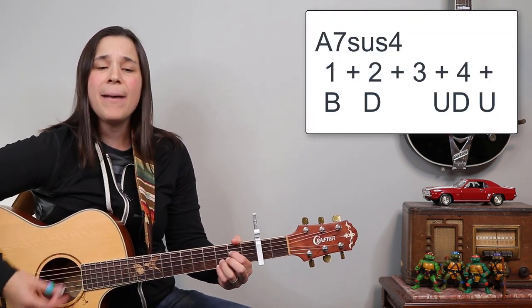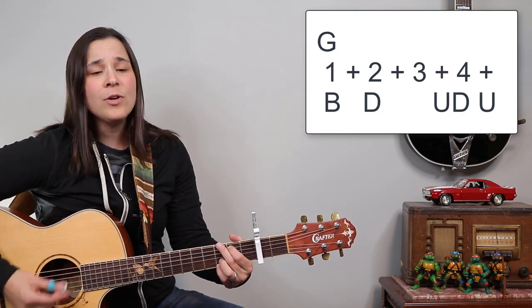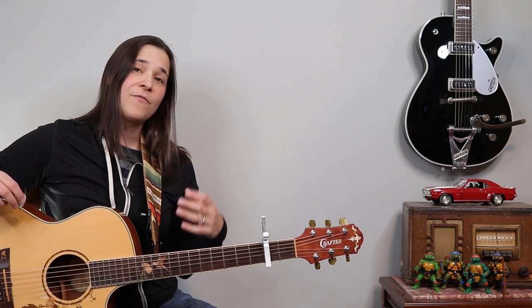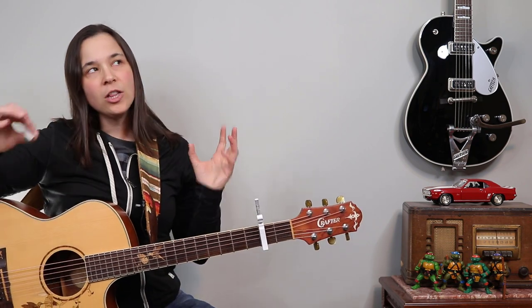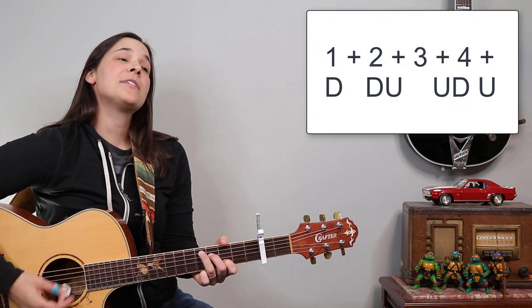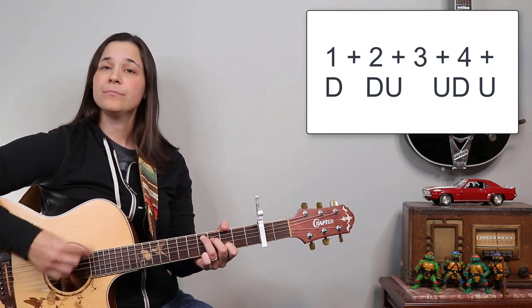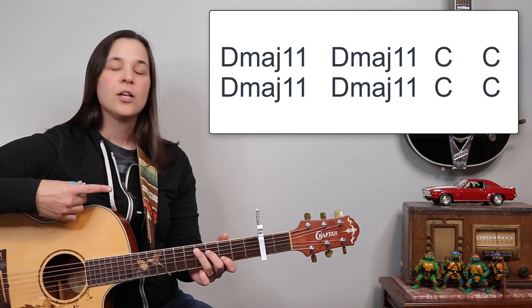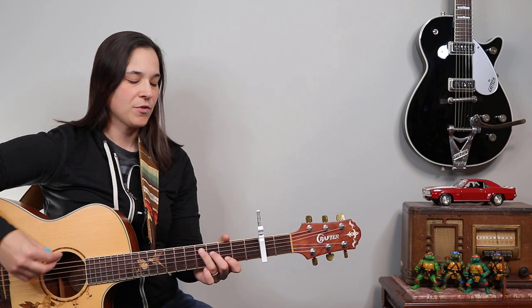The verses start off the same exact way with the same strumming pattern. Now this is where that fancy D chord comes in where we're sliding to the C chord — we're gonna change the strumming pattern. There's a lot of improvisation going on here, so I don't use this strumming pattern the entire time. The strumming pattern we're gonna use is down, down, up, up, down. We're gonna do two measures of the D chord, two measures of C, two measures of D, two measures of C, and then it jumps right back into the intro.